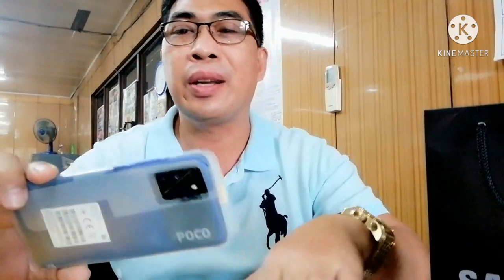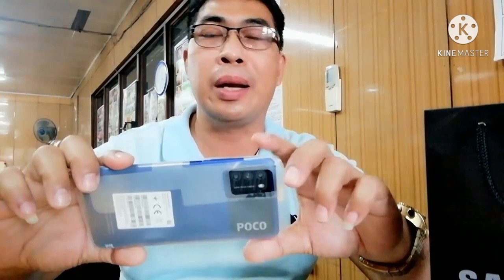Masubukan din po ito kung paano makatulong sa akin sa paggamit araw-araw — gamit ng video, o makapag-livestream ako. So medyo may magamit na po, yay!